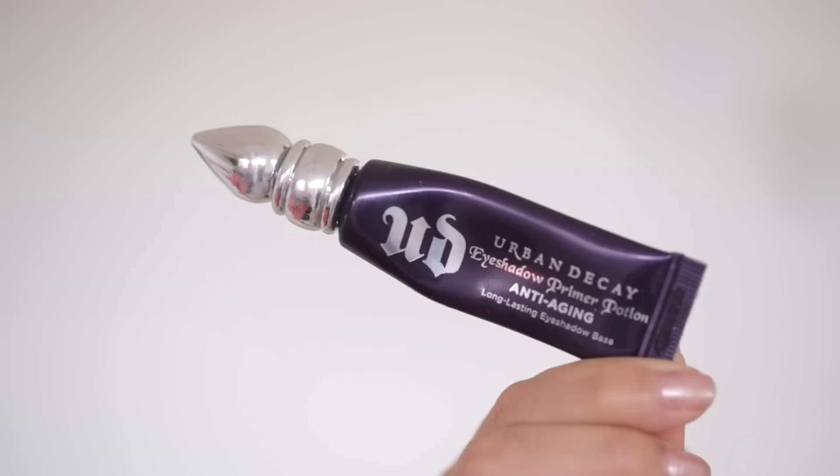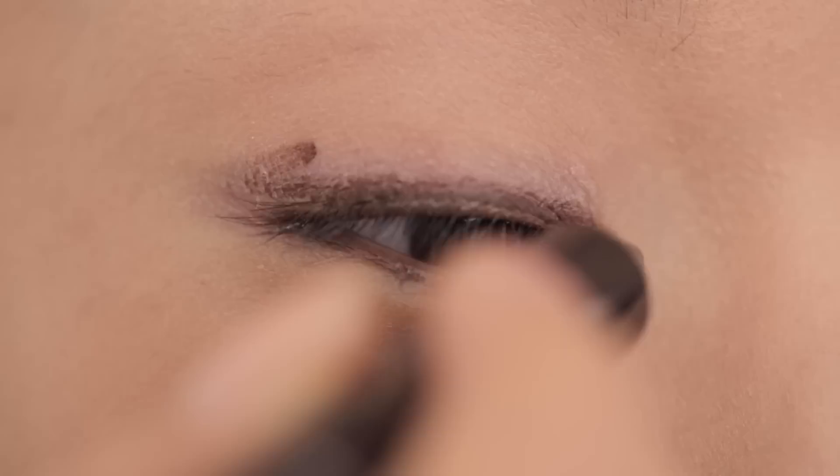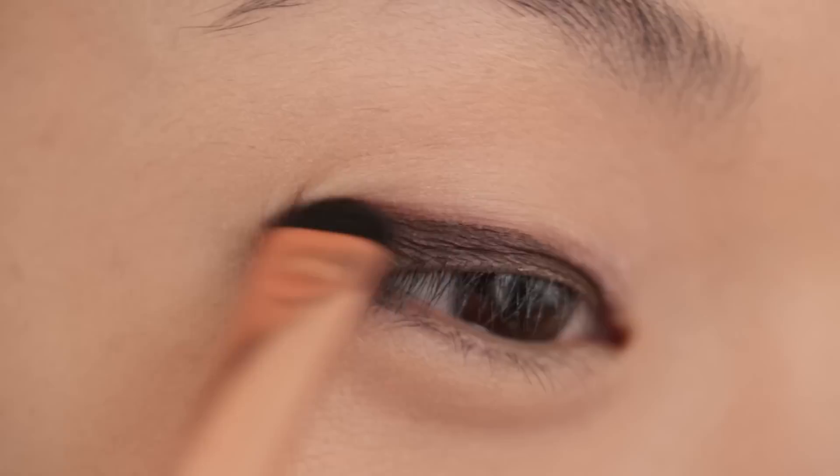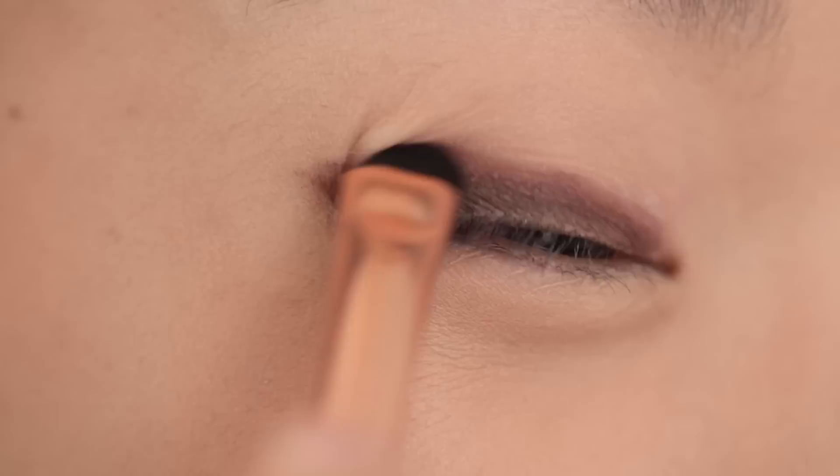I'm using this dark brown Dior Show Coal as a base for my eyeshadow, concentrating this closest to my lash line and then pulling it out just slightly. Now I'm taking this brownish burgundy color and just patting this over that coal that I laid down first. I'm also blending out that top edge to make it a really soft, smoky angular line.